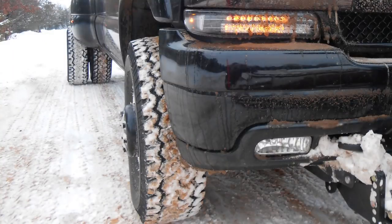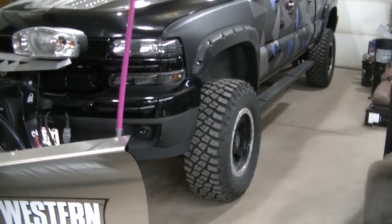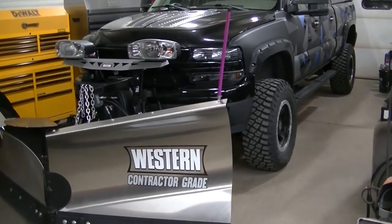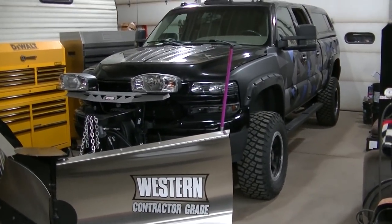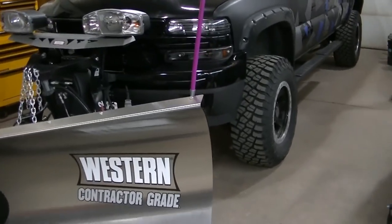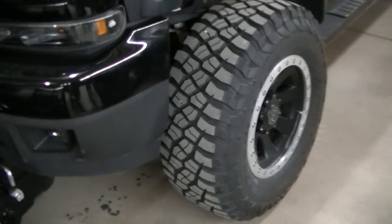I didn't know that at the time. I'm possibly thinking about getting maybe a set of winter tires for this thing for the plow — we'll see how that works out.